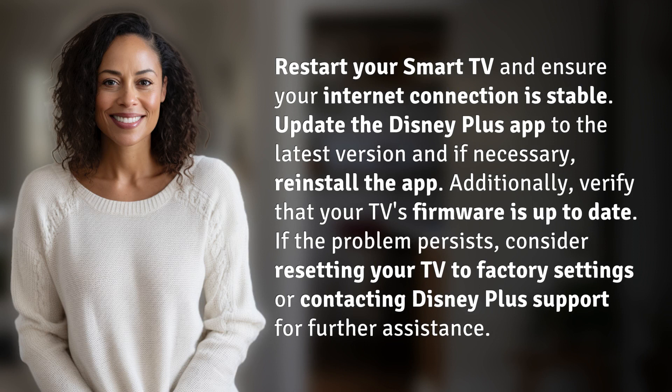Additionally, verify that your TV's firmware is up to date. If the problem persists, consider resetting your TV to factory settings or contacting Disney Plus support for further assistance.